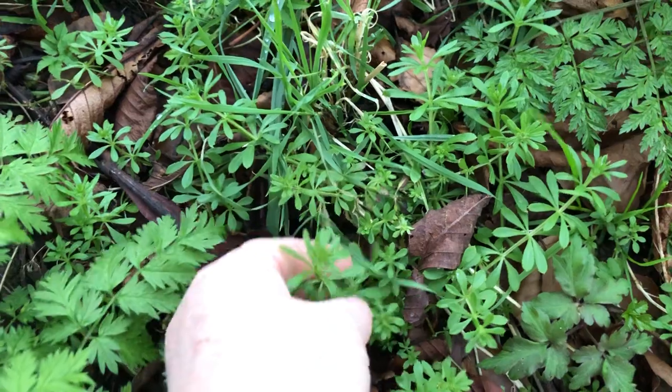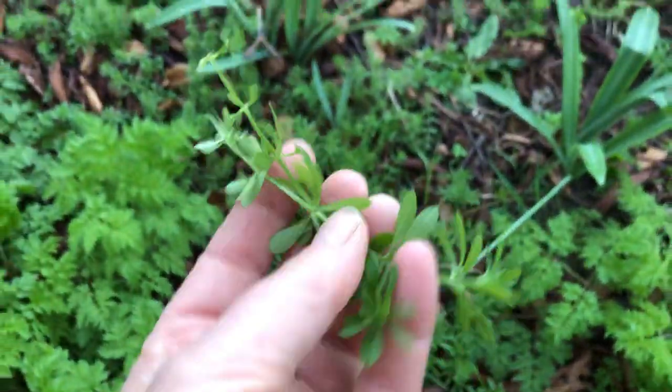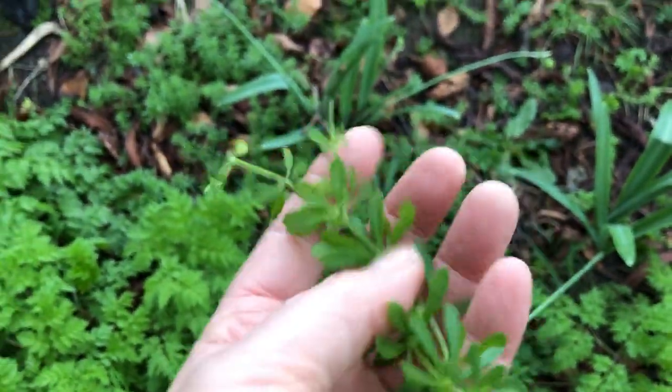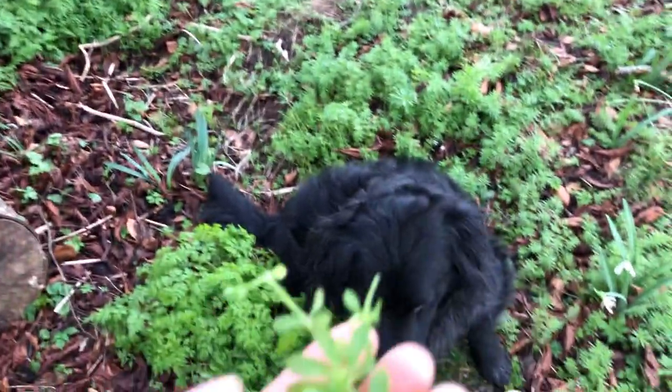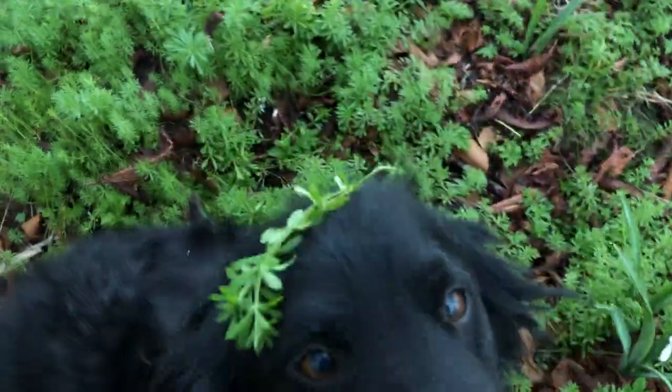Here's the wood anemone greening up. Here's this delicious herb that is a cleanser — people call it sticky willy, or rob and run the hedge. All kinds of names it gets, but it sticks in dog's coats, doesn't it?